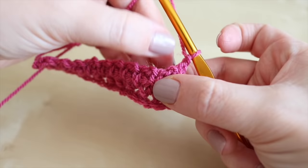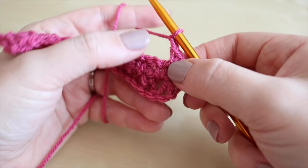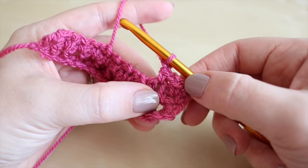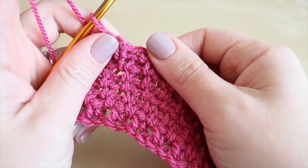Chain one and turn your work, and we're going to work across with the same pattern. It might be a little bit more difficult to see as you're working in the chain one spaces because the stitches are a little bit tighter, but if you just pull the work you should be able to see that chain one space. Insert the hook, do a double crochet, chain one, move across into the next space, do a double crochet, chain one, and repeat that for every row until you get to the desired length. I'm going to stop the video here, work a few more rows, and show you what it looks like once it starts to build.